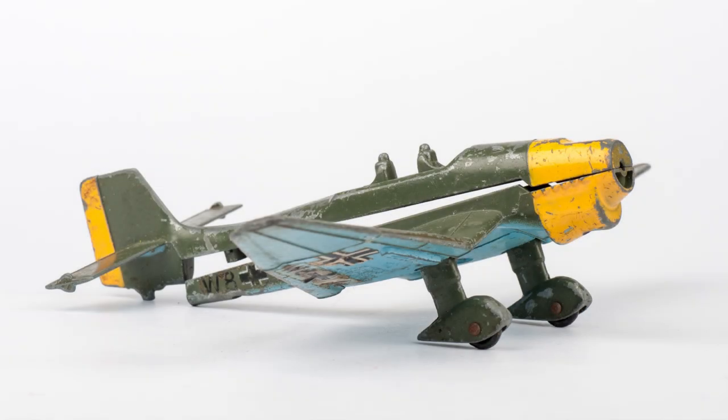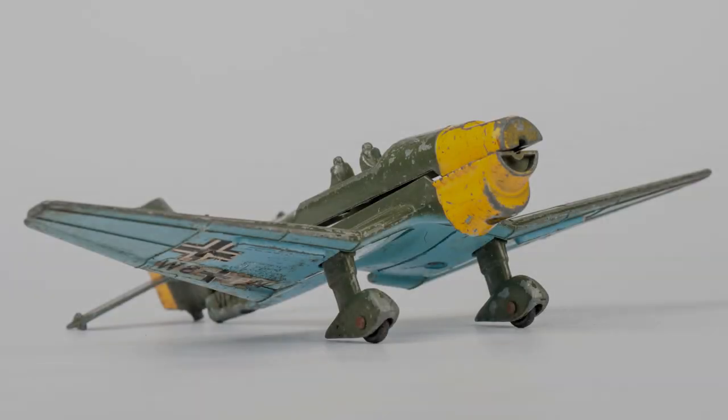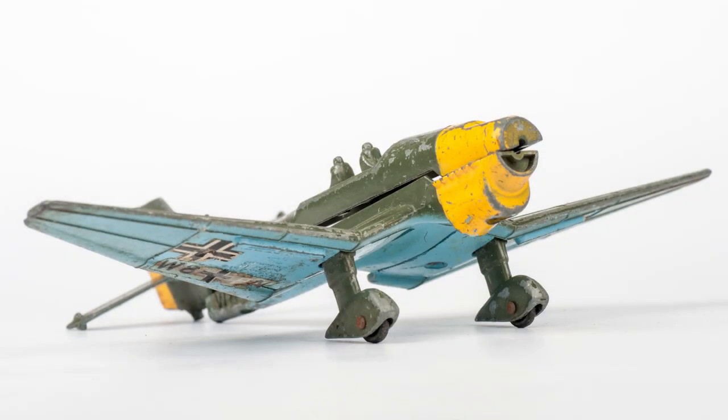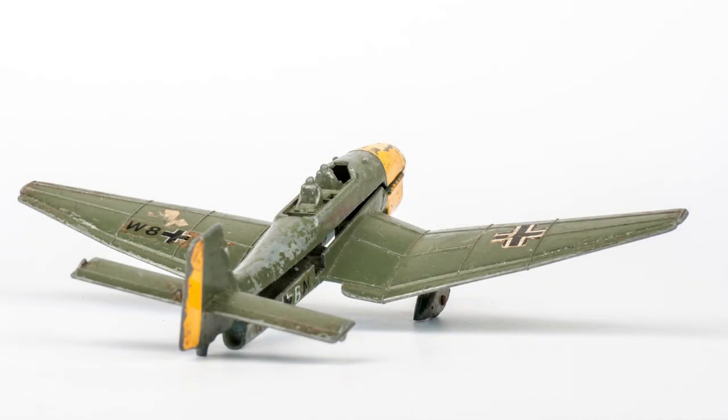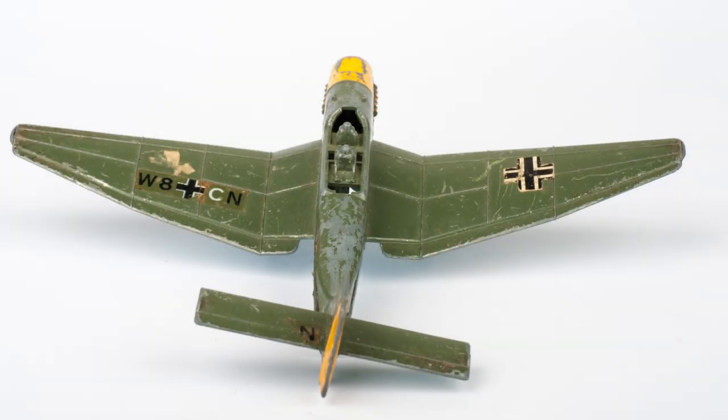Hello and welcome to Divecast Rescue. Today we're going to be dealing with a Dinky 721 Stuka dive bomber from the 1970s which has been very battered and in fact been used as a hammer I think. It's very bent out of shape and we're going to actually bend it back into shape without breaking it.